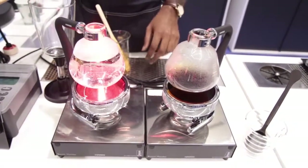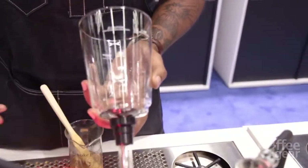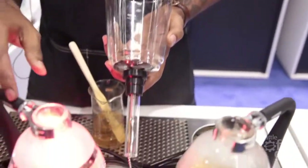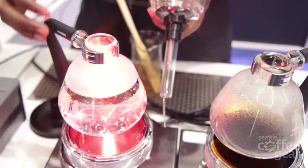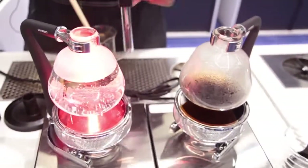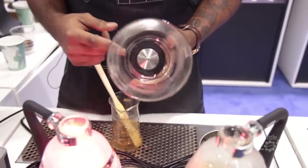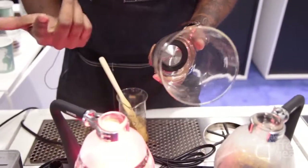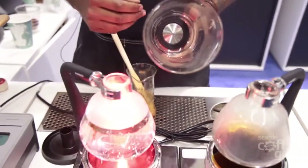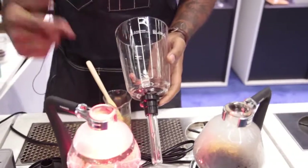So this siphon right here is actually one of the newer siphons — it's called the Hario Nex siphon. It's the same actual principle of the siphon, a little bit more sexy design. You have a neoprene handle right here which is a little more ergonomic for the user, and you have a choice between a metal filter or a cloth filter as traditional. The metal filter is great because it's reusable, lets a little bit more of the oils through, a little more of the sediments — you get a little more body from the siphon. And I love it because you can rinse it out and reuse it over and over again.